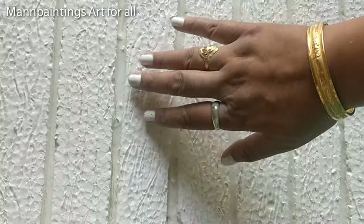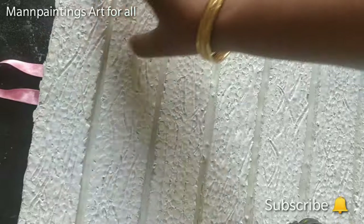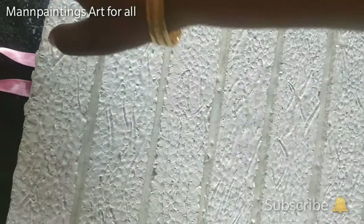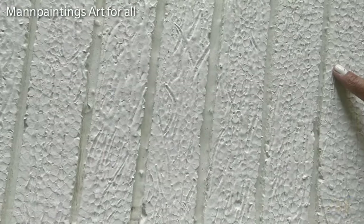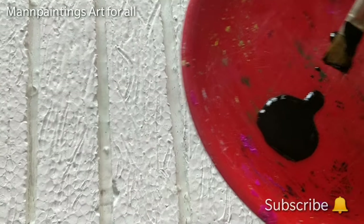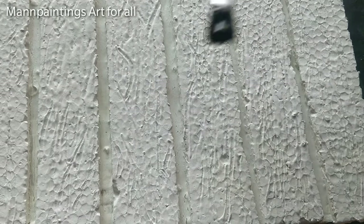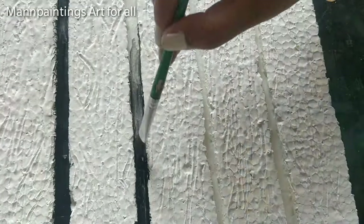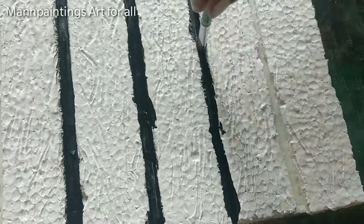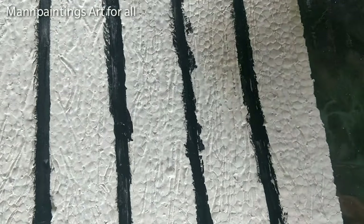The base sheet is completely dry now. I have used a ribbon at the back to hang it on the wall. It's time to paint the base. I am starting with black color for the inner parts, and then I will prepare dark brown color to cover the whole sheet.